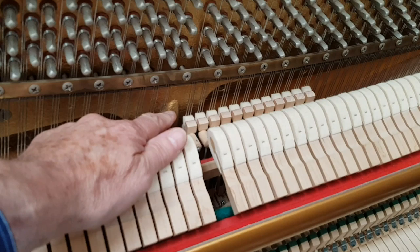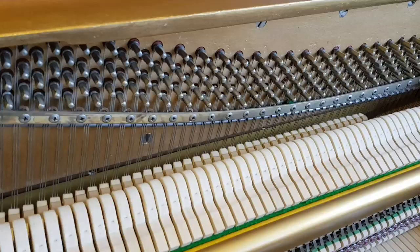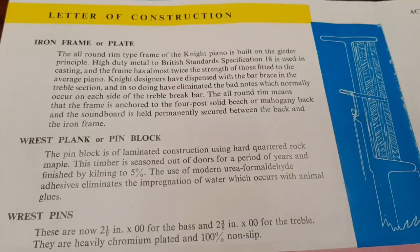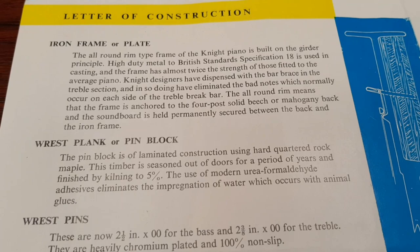Here's one of the major construction differences. On the younger 1990 Knight, there's a gap at the tuning pins where a brace is fitted. The older, original Knights don't have that — the tuning pins are continuous with no brace. The Knight brochure states: 'Knight designers have dispensed with the bar brace in the treble section, and in so doing have eliminated the bad notes which normally occur on either side of the treble brake bar.' Let's see if we can hear that.